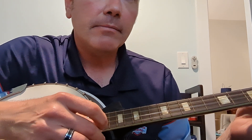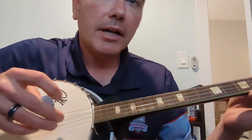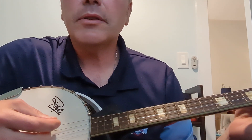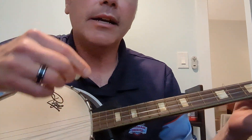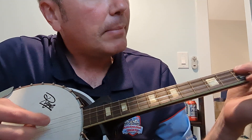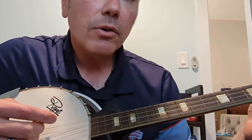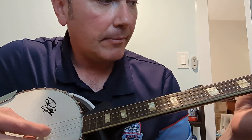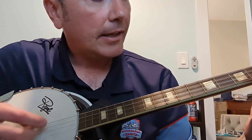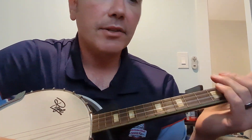So there are basically two chord progressions in this song, and they're played a couple of different ways. In the verse, it's D, G, B minor, A. And then in the chorus it's almost the same, but it's D, G, A, B minor. So they're strummed like this in the chorus.